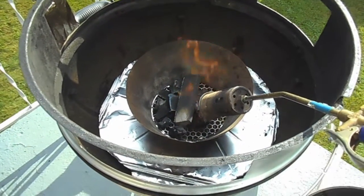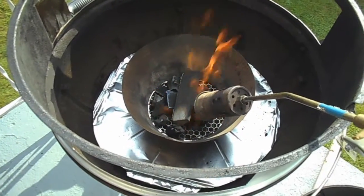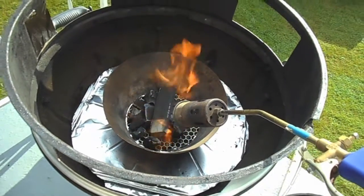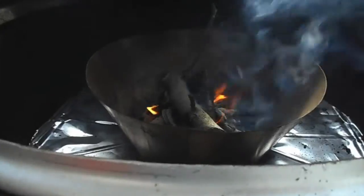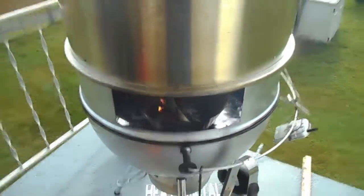Alright, we'll get it started. Got a couple pieces of lump charcoal in there and one piece of oak. Get it going, get a nice fire going, nice coal bed. Got my digital probe up there — let's get the lid on and bring this thing up to temp.